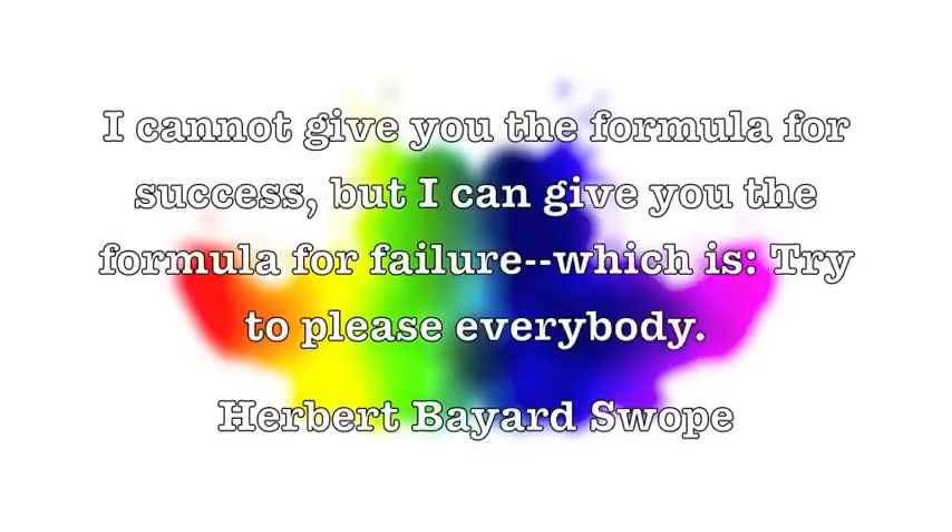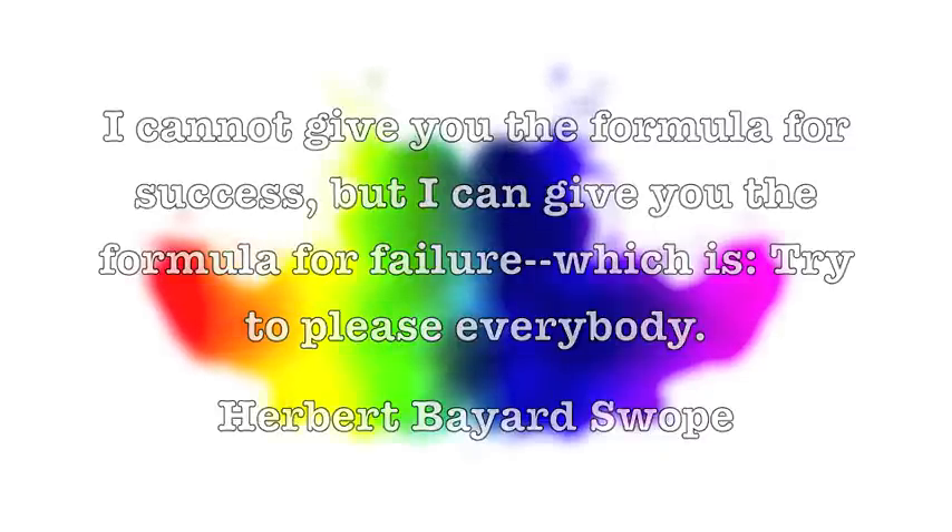Hope you enjoyed learning that. As per usual, I have a quote for you today: 'I cannot give you the formula for success, but I can give you the formula for failure, which is try to please everybody.' That's by Herbert Bayard Swope. I love any quotes that basically say be yourself, screw what everybody else wants, make yourself happy — because that is the only way to happiness is by taking care of yourself and doing what your passion is.